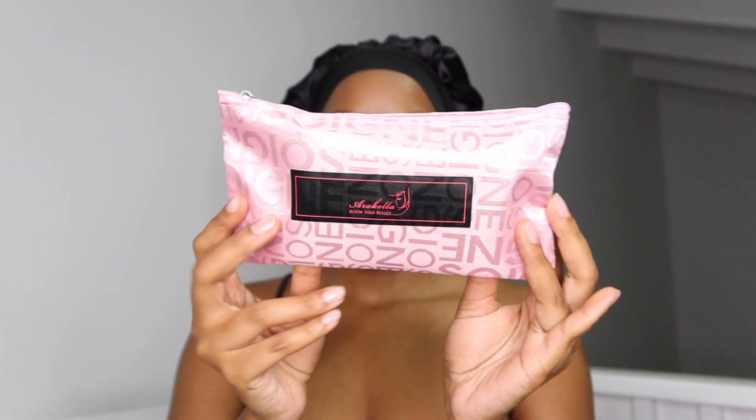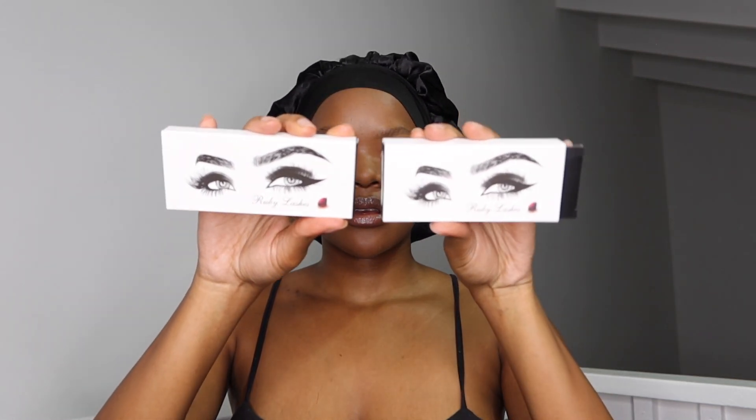I'm going to quickly unbox what came in the box. So let's get into this little pouch — this little vanity purse type of pouch that they gave me. It is so cute, I love the pink. Pink is genuinely one of my favorite colors. In the pack I got two pairs of lashes, they're super cute. I love the fact that they gave me two — I normally just get one from most companies.